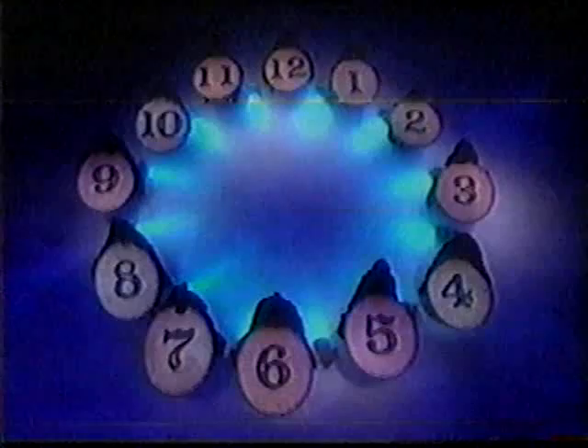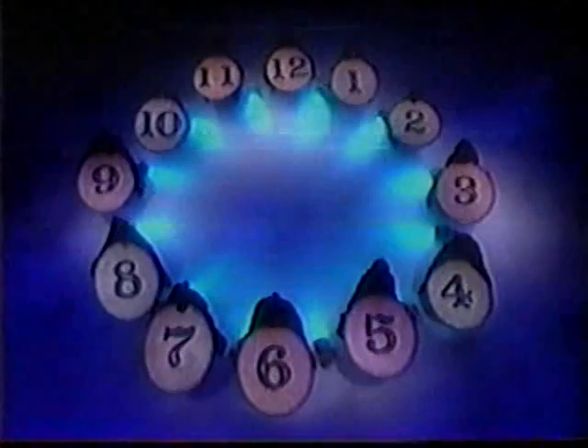Great. Look at the number that's underneath your finger now. Spell the number that's now under your finger, using one position for each letter of the number, stopping on the last letter. If you need to, just keep going around the clock. Your finger is now on a new number. Spell the new number, one position for each letter, remembering to stop on the last letter and keep your finger there.